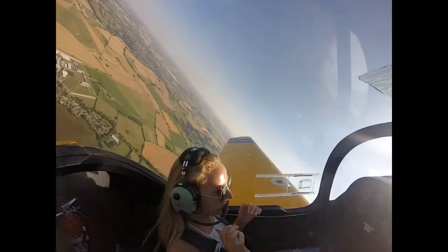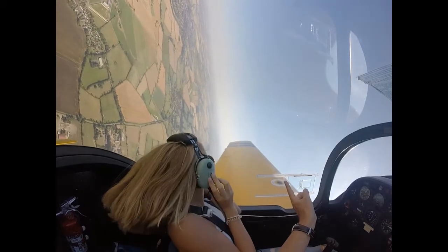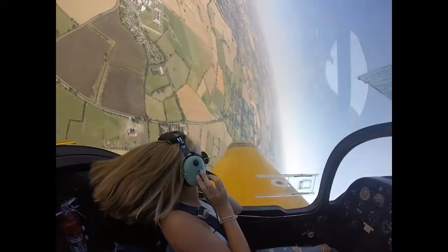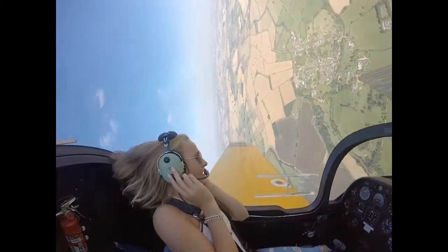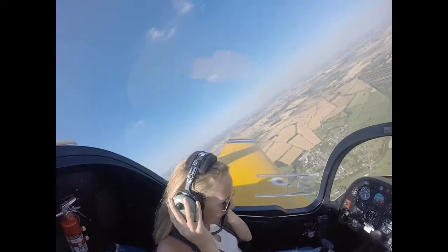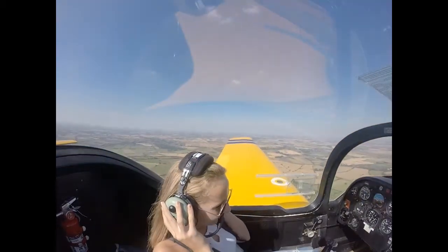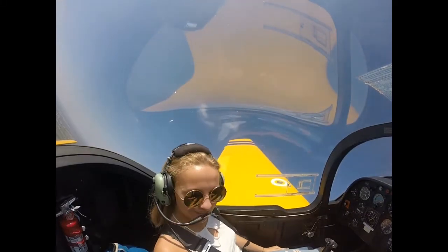Let's do a small turn. Okay, look. Watch. And full left foot. Hanging out there a little bit. There she goes, in the sky.